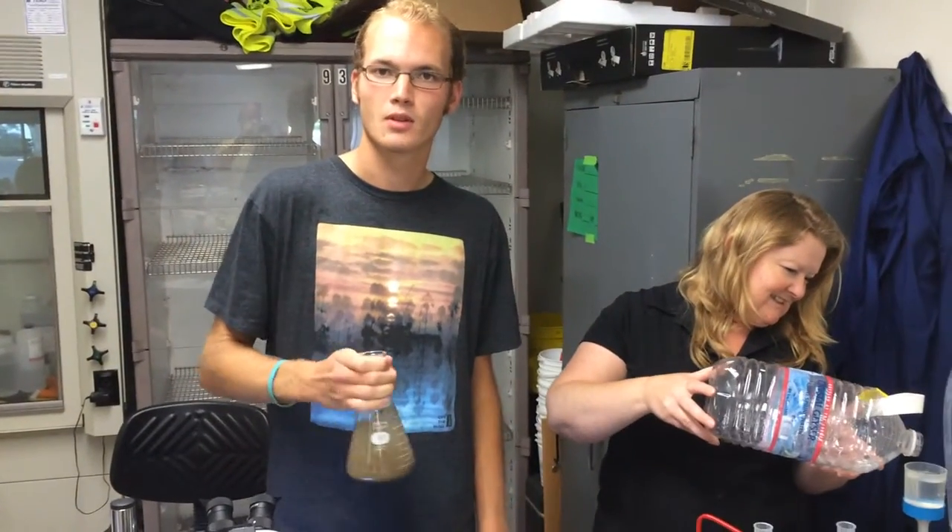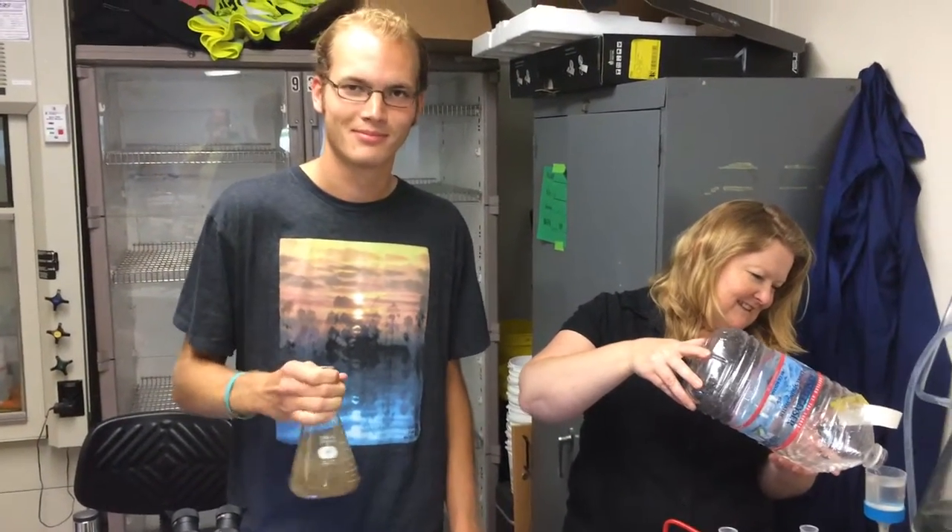Amy thought that was very funny. Yeah, I guess so. I saw the camera and I thought that was funny.